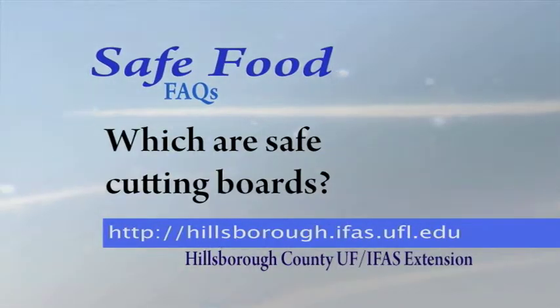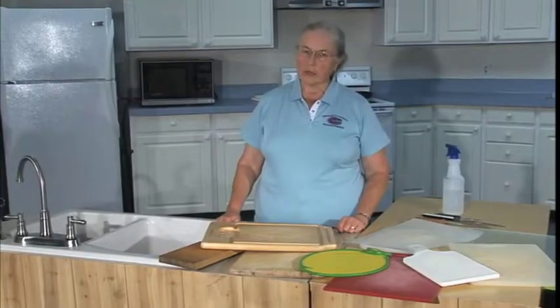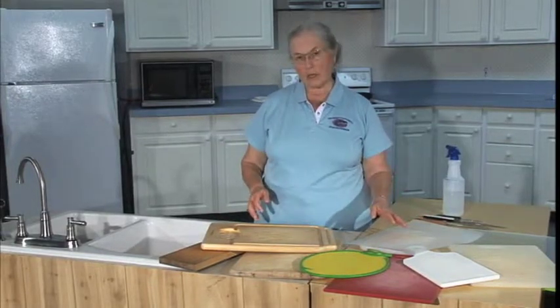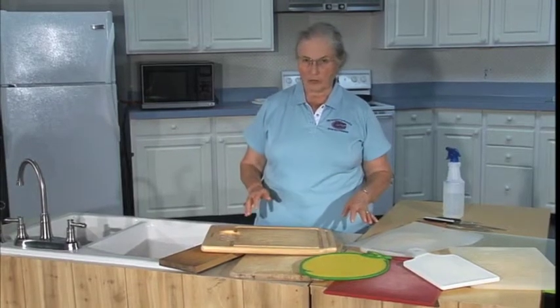Which are safe cutting boards? Cutting boards can be very safe, but they can also be real bacteria motels. The most important thing about any kind of cutting board is that it be smooth, not cracked, and not scratched.